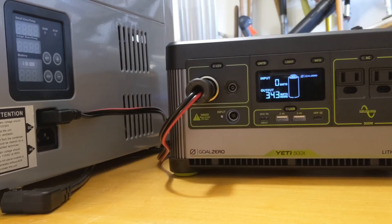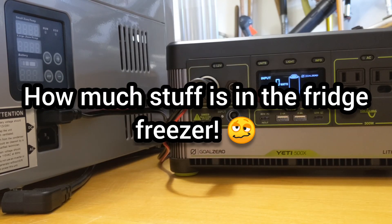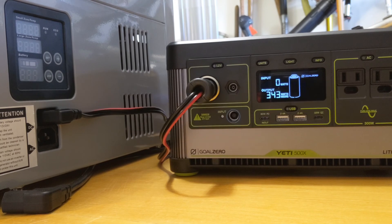Number four: when running the Yeti 500 to power a 12-volt fridge freezer, you need to take into consideration the performance of the fridge freezer and how much power it will take. This unit is rated at 65 watts and on regular power it pulls down 4.5 amps. On the Eco power used in this last test, it pulls down about 2.5 amps. The environmental conditions — such as how much capacity you've loaded into the fridge freezer and the ambient temperature of the room — have all played a significant impact.